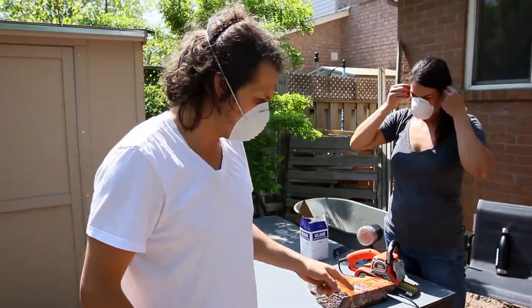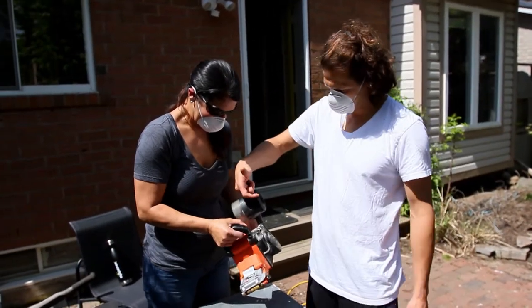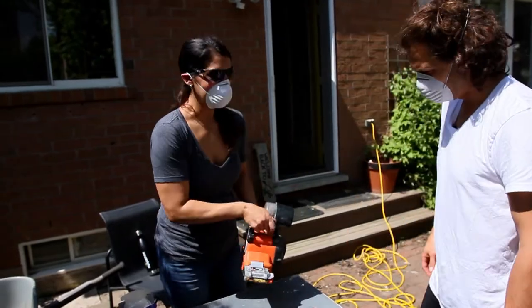So we got our belt sander, we're plugged in. Where's the button? Trigger. Okay.